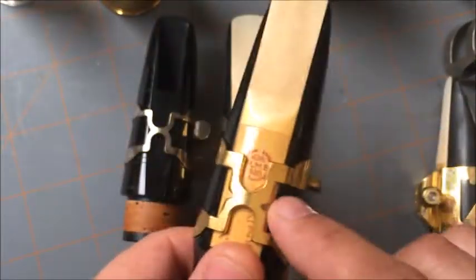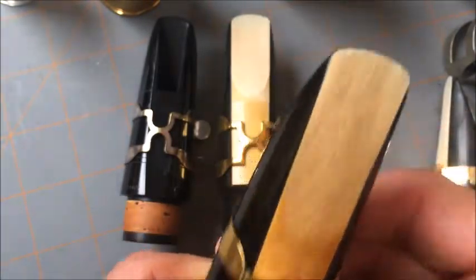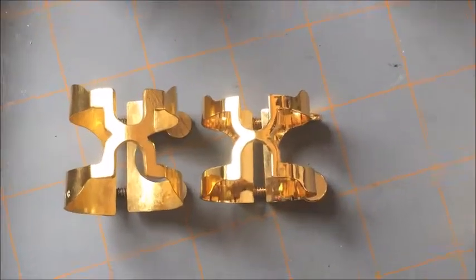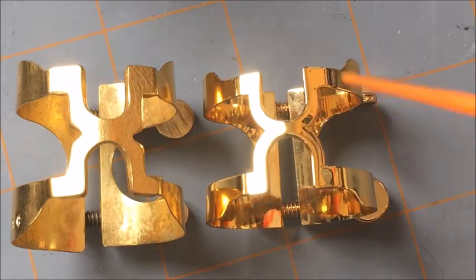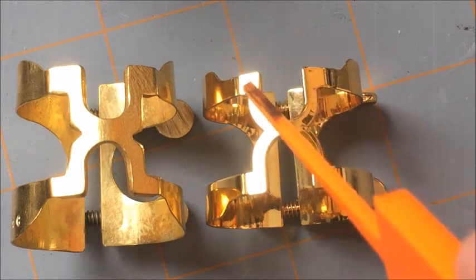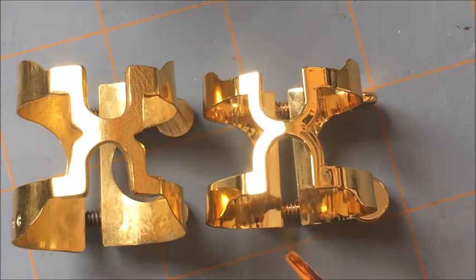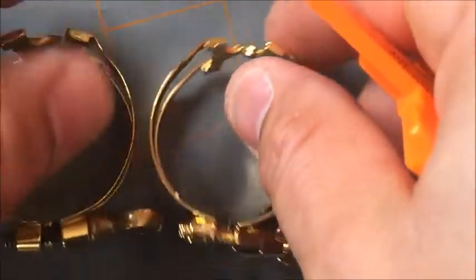Let's compare the original Harrison to the new Rico H. The original Harrison is on the left, the Rico H on the right. We can see the finish on the Rico one is much better, but the H segment of it is not as thick and not quite as big.